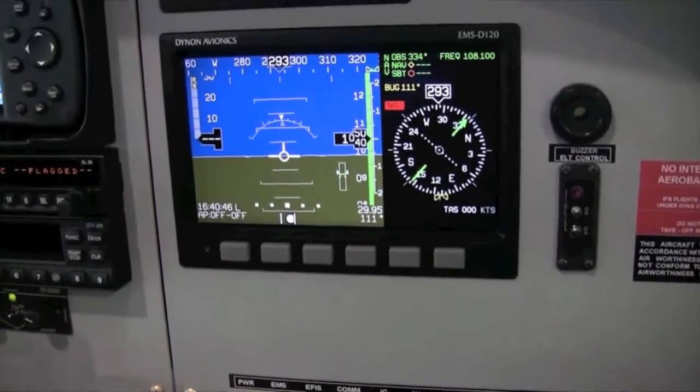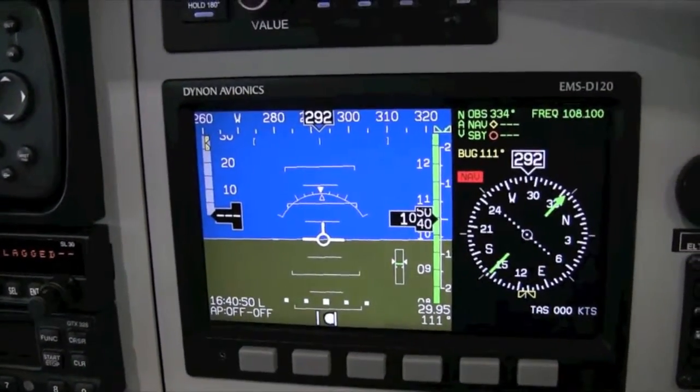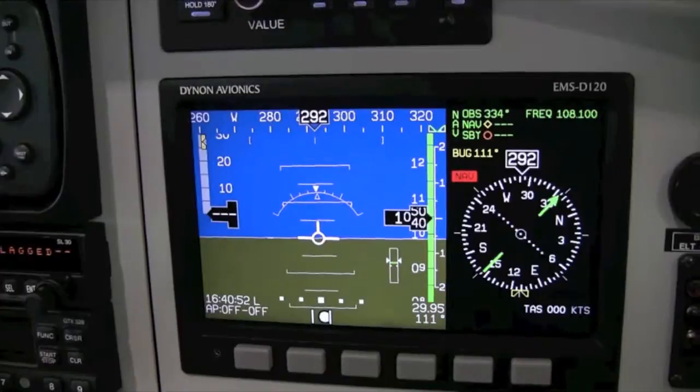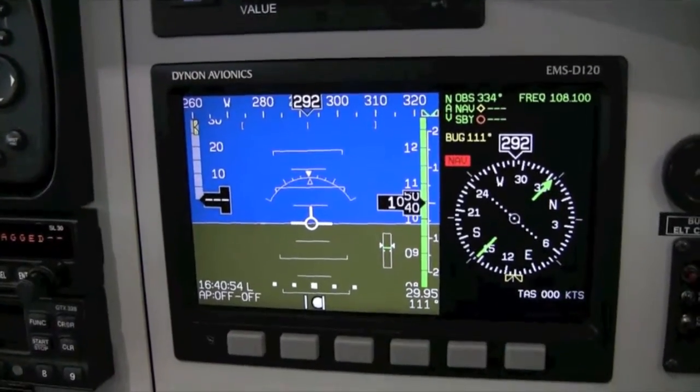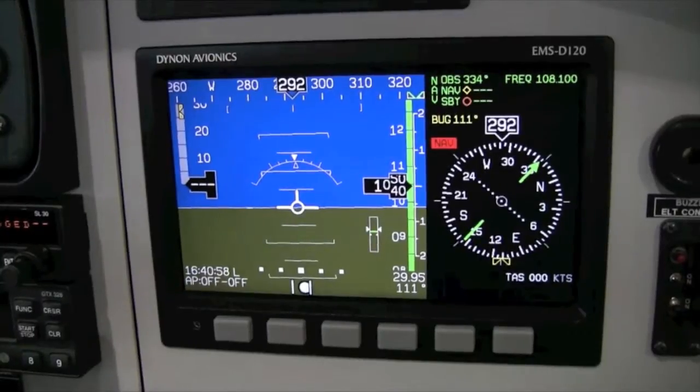If a GPS is not connected or available, it engages in heading hold mode. The autopilot then turns the aircraft to the left until it is flying in the opposite direction, and then remains in track and altitude hold modes.